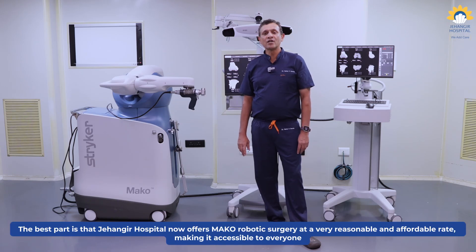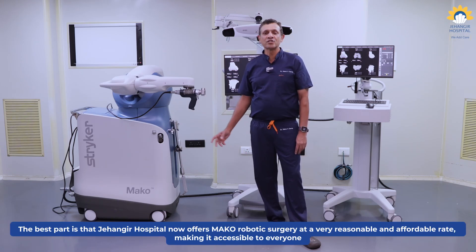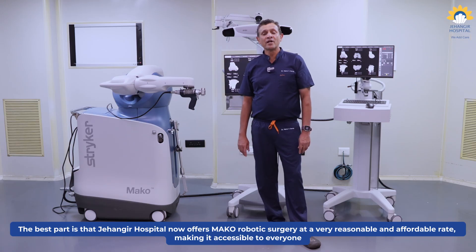The best part is Jahangir Hospital is now offering this Mako robotic surgery at a very reasonable and affordable rate, thereby making it accessible to each and every one of you.